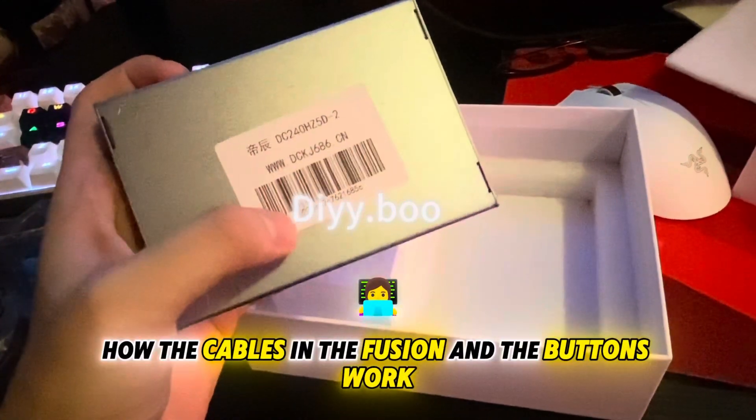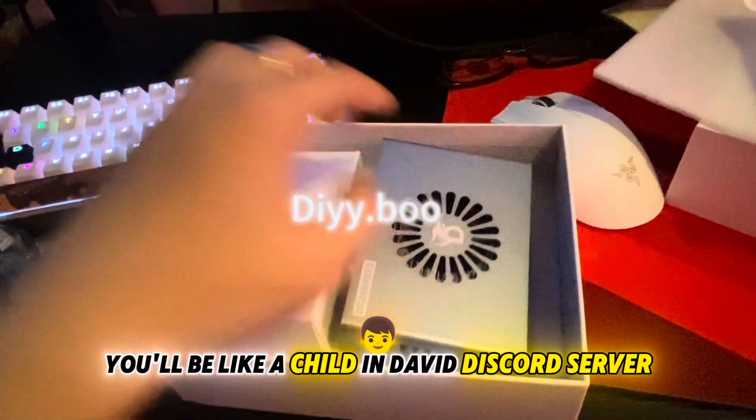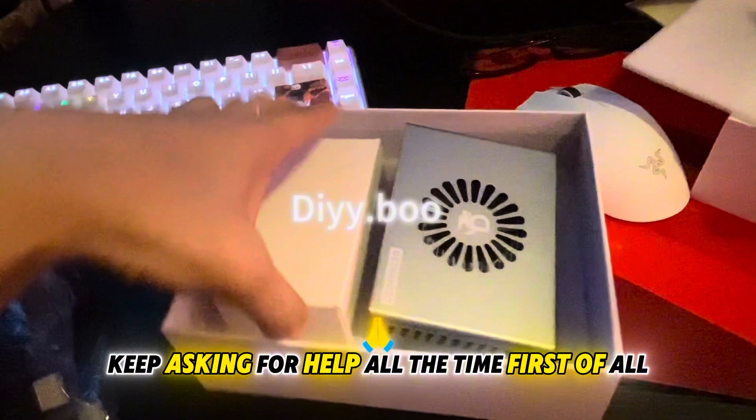Now I'm going to go over how the cables on the fusion and the buttons work and what they mean. Please bear with me, otherwise you'll be like a child in David's Discord server asking for help all the time.